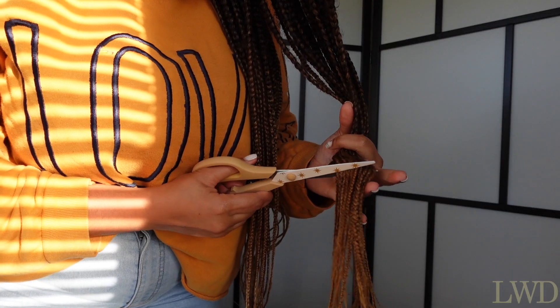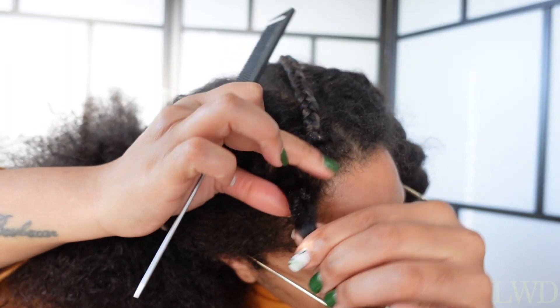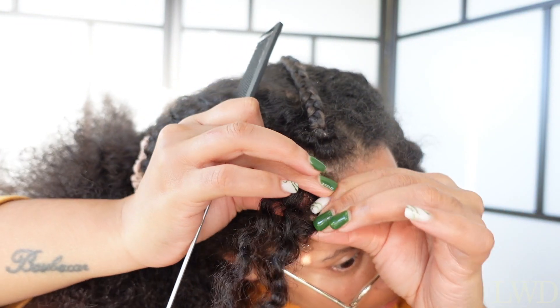Hey friends, it's your girl channel. Welcome back to another video. Today we are going to remove box braids in a safe way and try not to damage too much of our hair in the process.